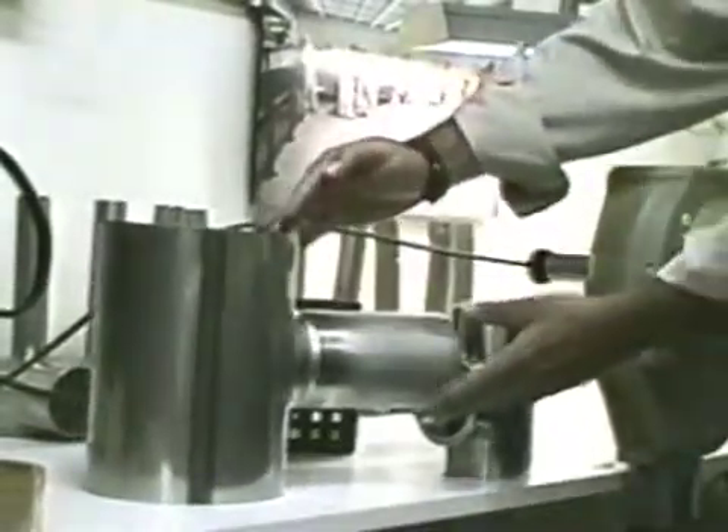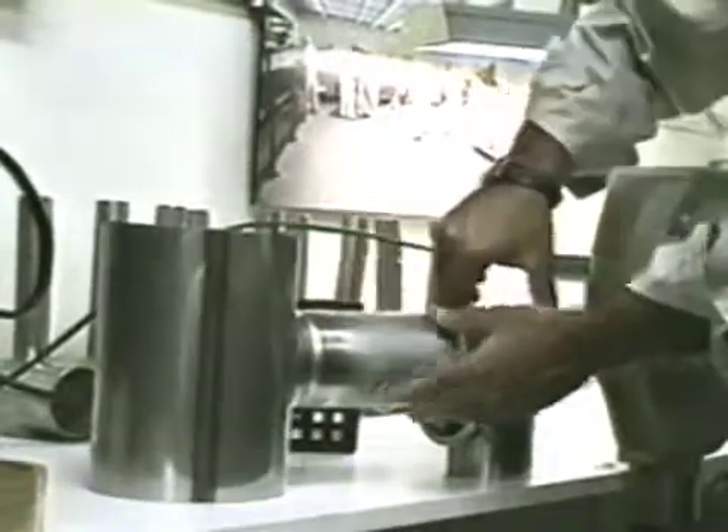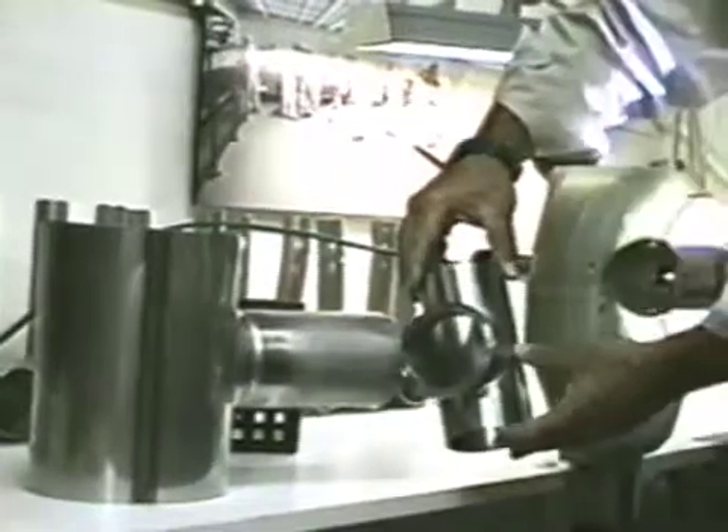Here are a couple of other applications. This particular one is a 6-inch tube to a 3-inch schedule 5 pipe, while this one is a 3-inch tube to a 3-inch sanitary ferrule.